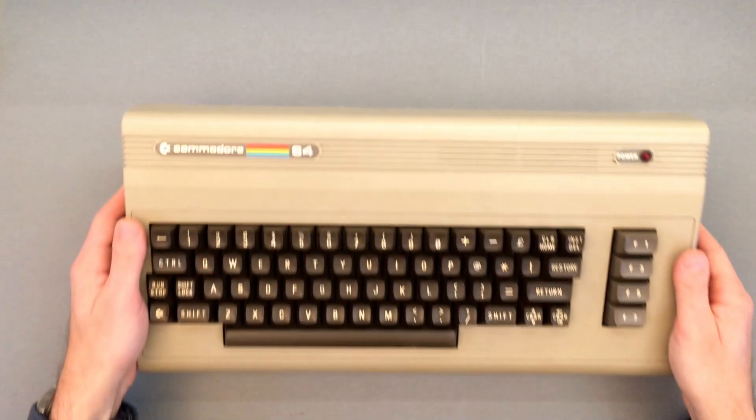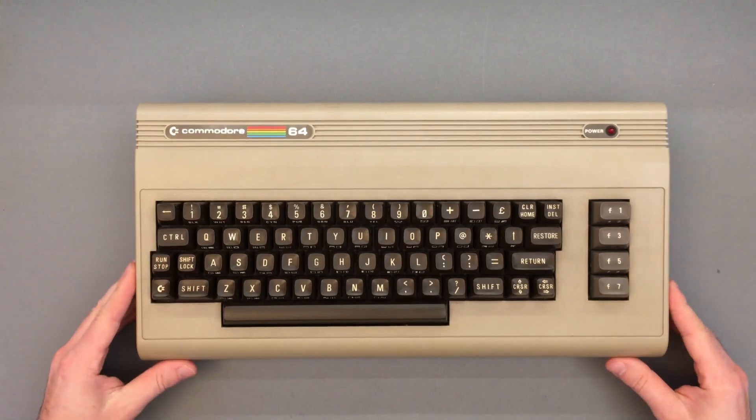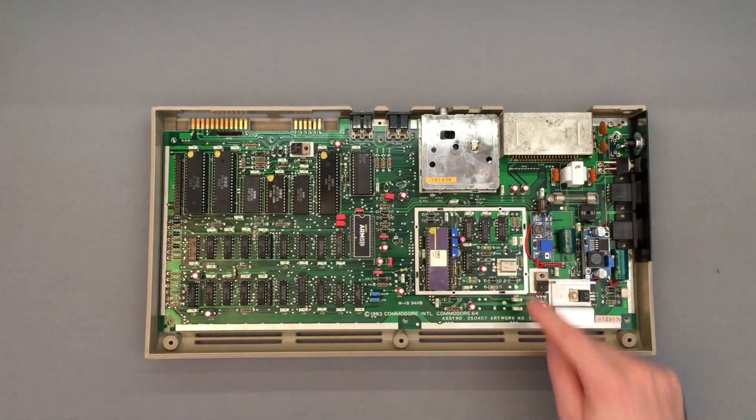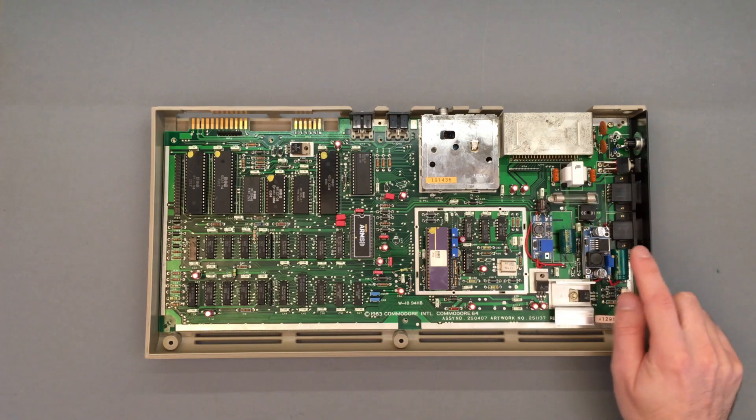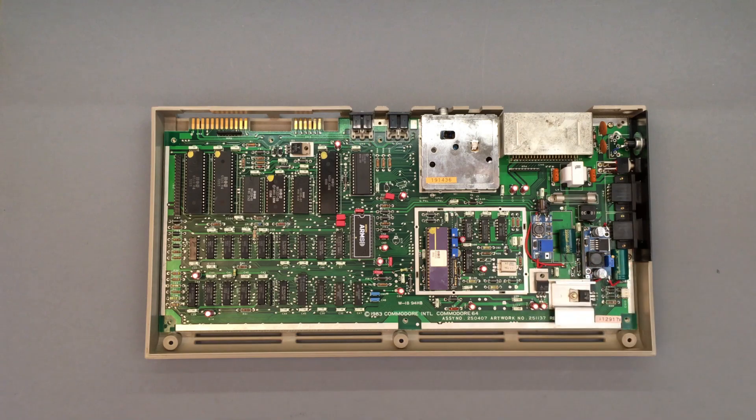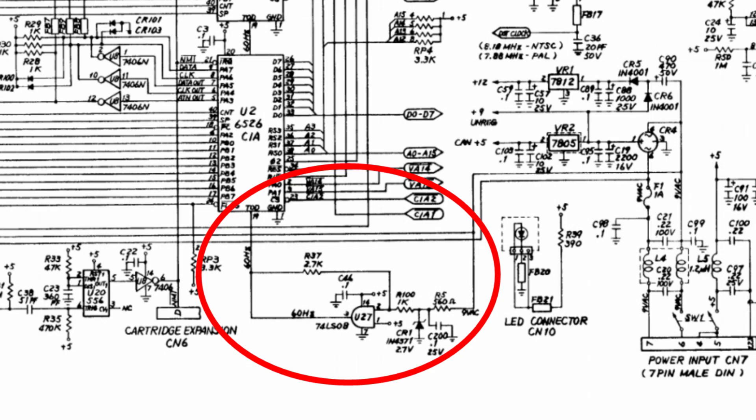Hi everyone, thanks for tuning in. In a previous video I showed how anyone can modify the Commodore 64 to run on DC power with some dirt cheap DC-DC converters from AliExpress. Even though that mod works quite well, it does require the removal of several original components, and does not supply the CIA chips with the proper AC signal to drive the time of day clock, which is a niche feature of the C64, but a feature nonetheless.